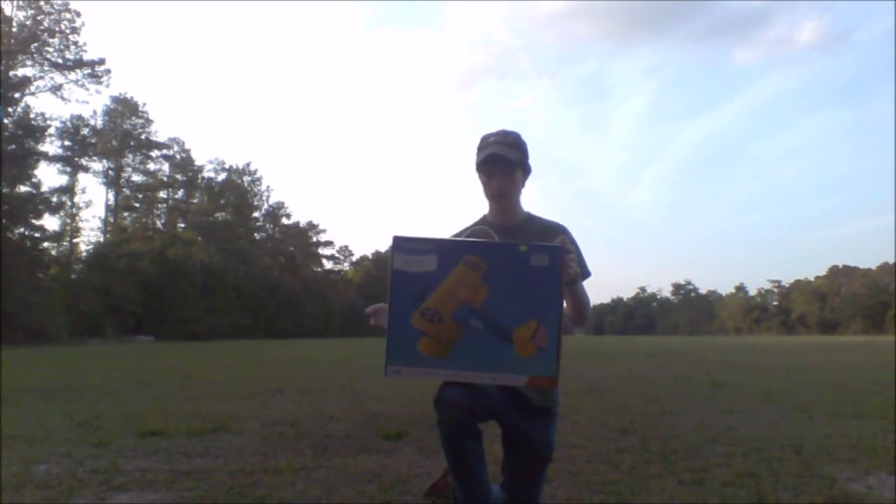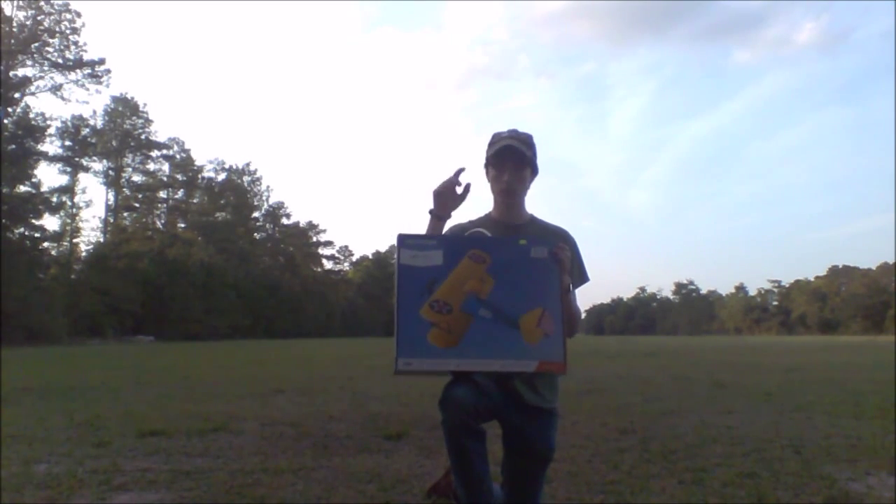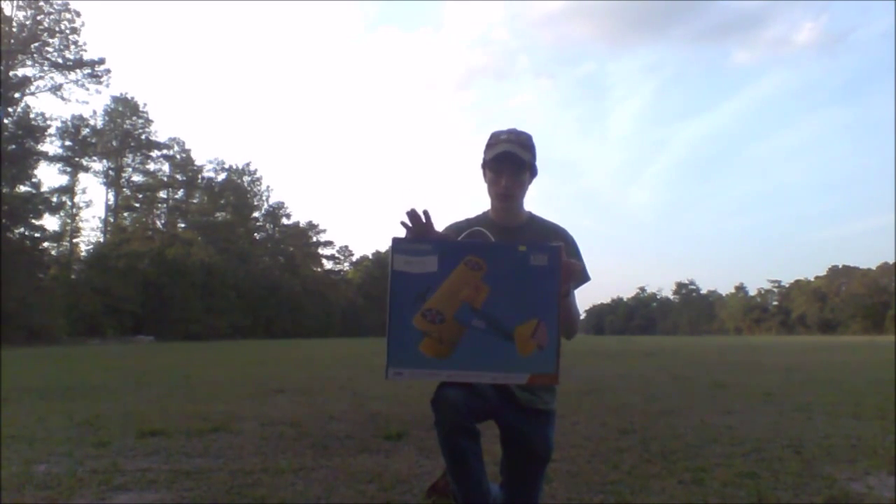It is very complete out of the box. There's really nothing you have to do other than charge the battery, bind it to the transmitter, and slip the little landing gear in — that's no trouble at all.